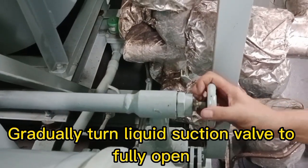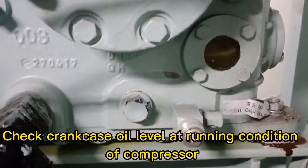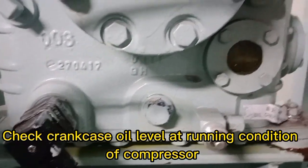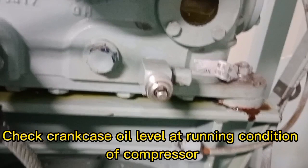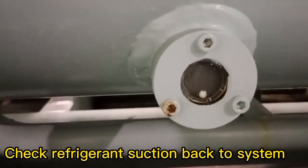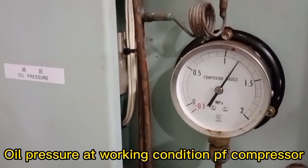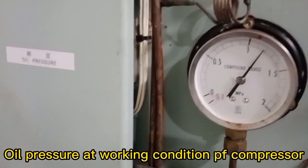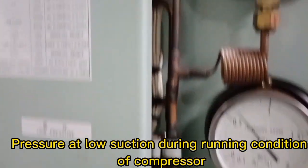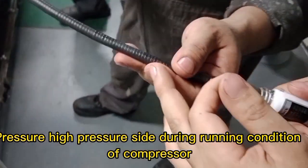Gradually turn the liquid suction valve to fully open. Check the crankcase oil level at running condition of the compressor. Check refrigerant suction back to the system. Observe the oil well pressure, low suction pressure, and high pressure side — all during running condition of the compressor.